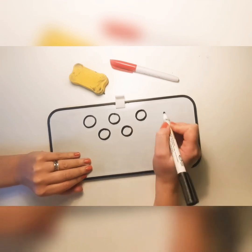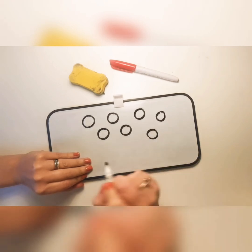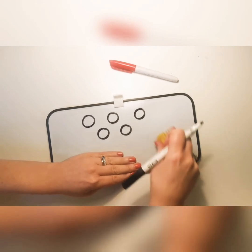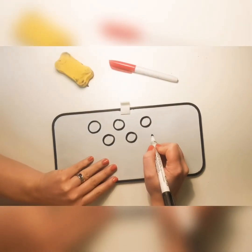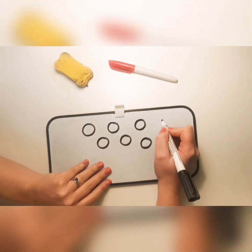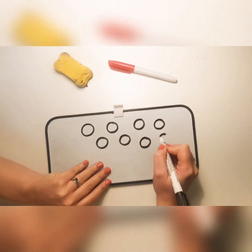Lots of people often ask why we always make sure that children start their circles at the top and go round the back, anti-clockwise. Why can't you just let them start at the bottom? No — we're not allowed to do circles like that, especially when we're getting ready for our handwriting. The reason is we are training our hand and our brain to remember the correct way round for when we start forming our letters.